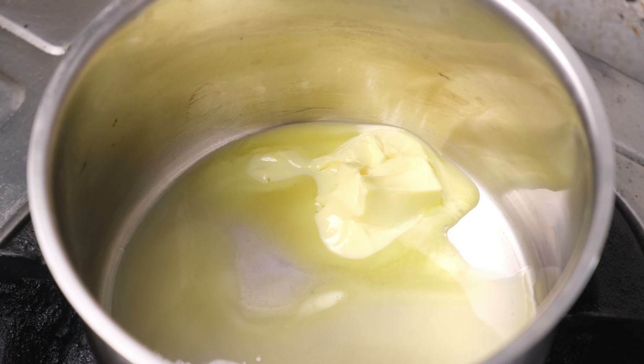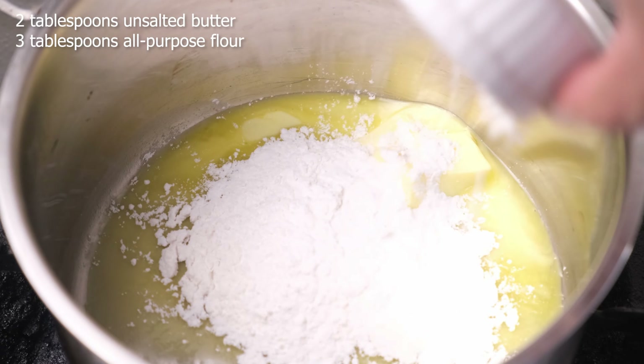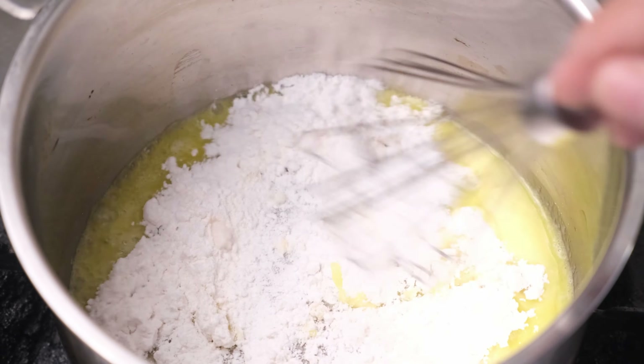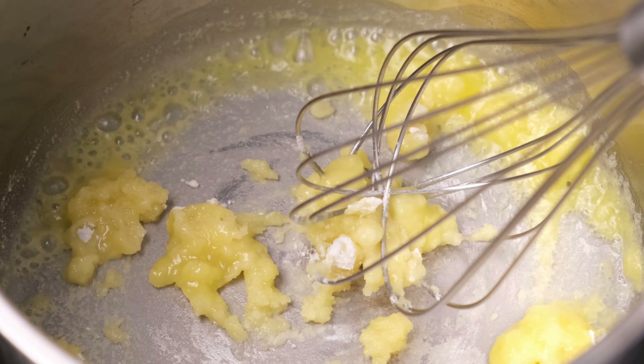We're going to start by preparing the cream of chicken soup. In a saucepan over medium heat, add the unsalted butter, and once the butter melts, add the all-purpose flour and stir it until a smooth paste forms — this is called a roux — and a nutty aroma will appear. This is going to take about three minutes; we're not looking for any color, this is just going to be a blonde roux.